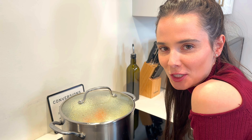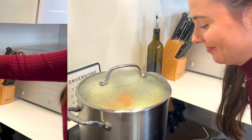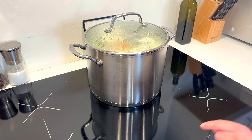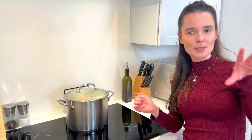A watched pot never simmers — but I'm still watching it. As soon as it simmers like this, recover the pot and put it down to medium-low heat.